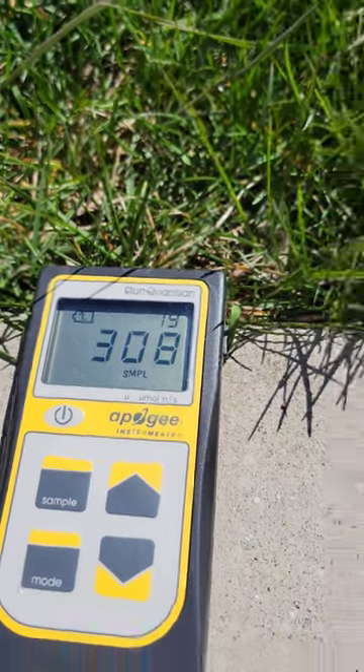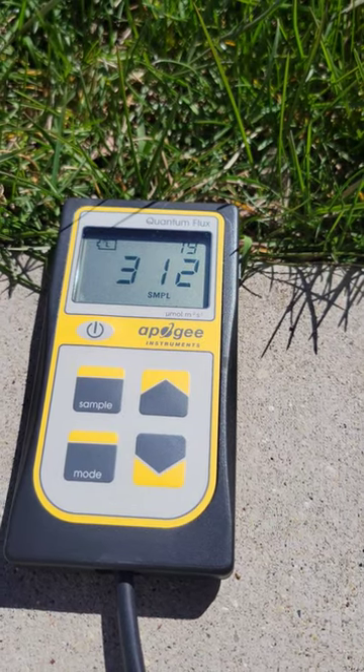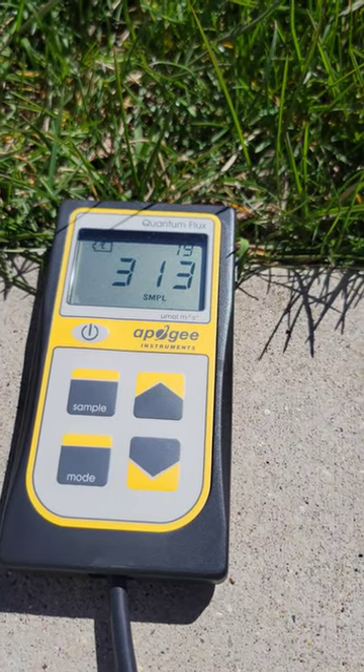Power is actually extremely low right now, and you can see why — half the Sun is covered. It's pretty darn cool. We can literally sit here and just watch the power keep increasing in real time as the moon moves out of the way.